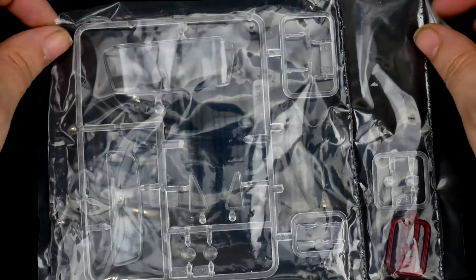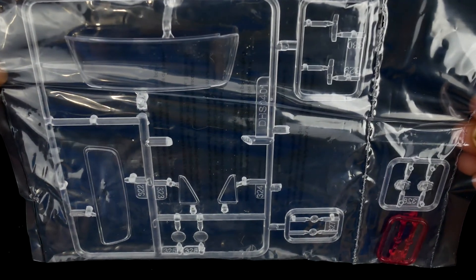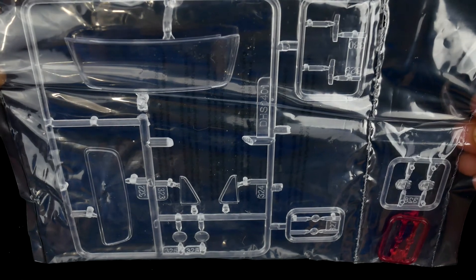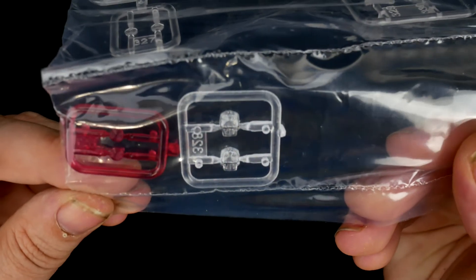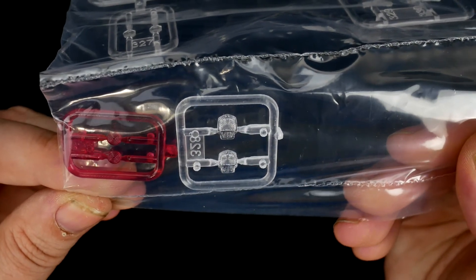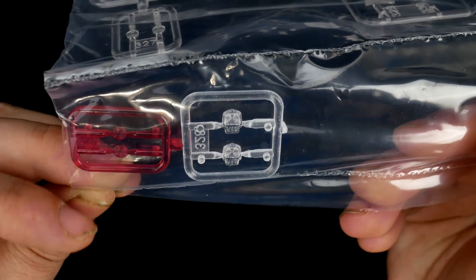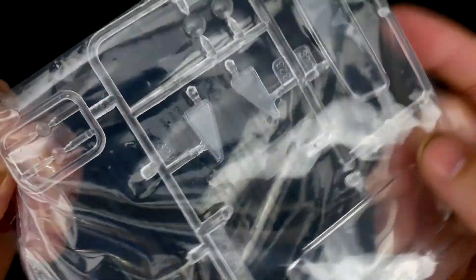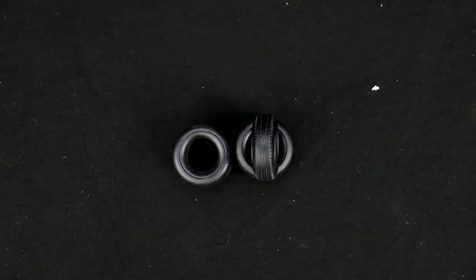Now we take a look at the clear parts. Just going in the baggie you can see all the clear parts there. Over here for the utility bed — the transparent red ones are for the utility bed. Those are not backup lights, the backup lights are right there. So that set is for the utility bed.